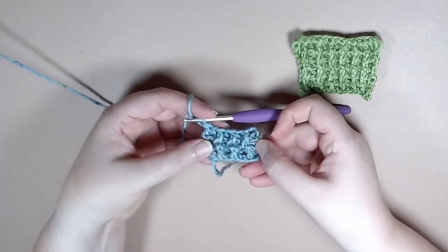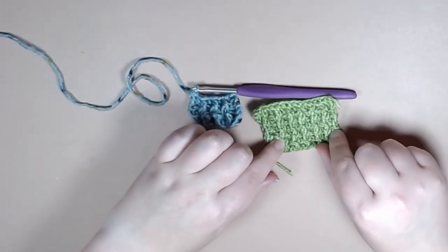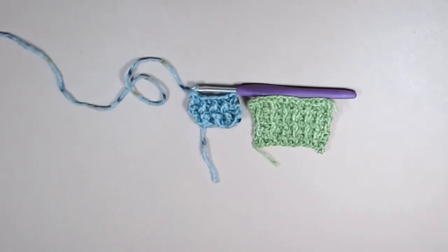And there you have it — how to do the post ribbing stitch pattern. It's a super fun pattern and I hope you enjoyed it. If you found this video helpful please do give it a like, and I really do hope you have a happy crocheted day.